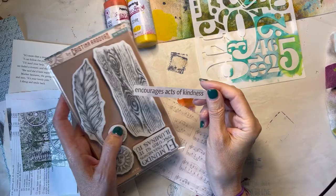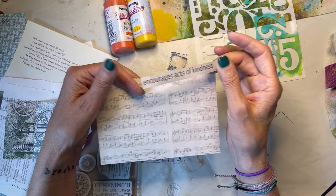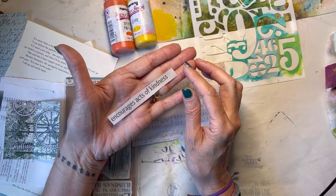This is what I'm starting out with. This was my motivation or inspiration for this page. I saw this in a newspaper so I'm just cutting that out as my quote, and I'm going to change it and just put 'encourage acts of kindness.' I thought that was kind of a fun quote.